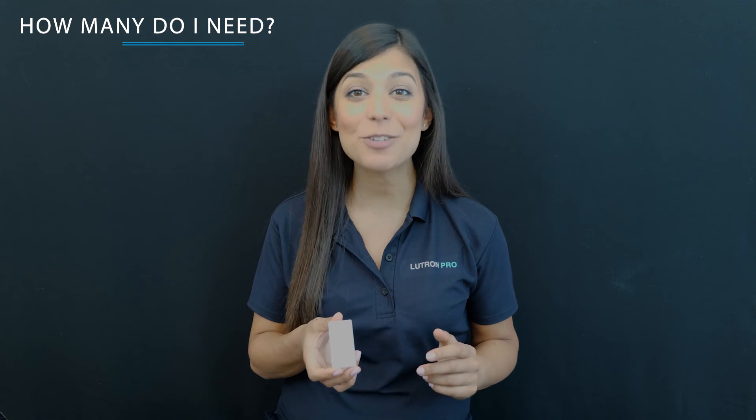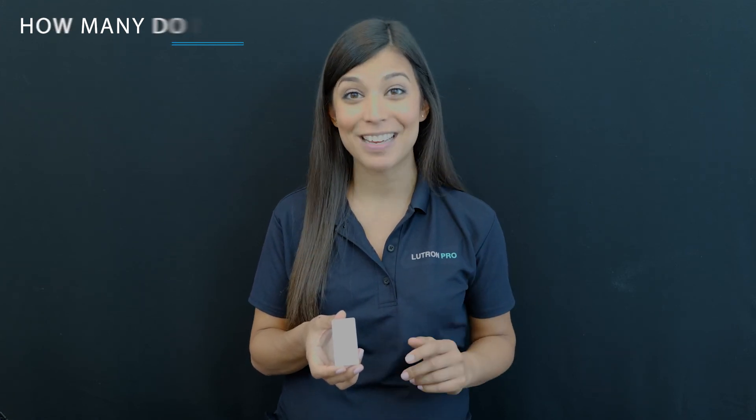How many you need depends on the application. You can install as many as 10 Pico remotes per zone — that's like having a 10-way switch if one existed.